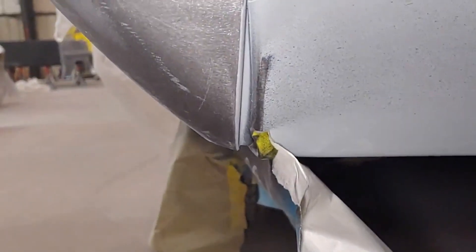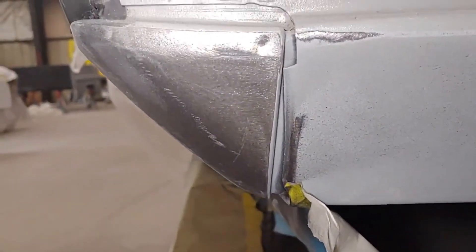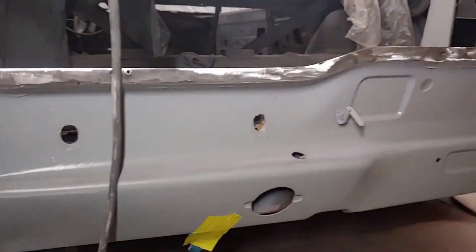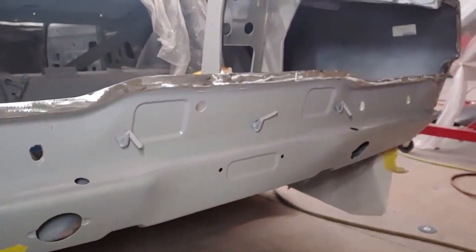Then we can start working on this piece here — it's got a pretty wide gap in there, so we'll cut that apart, move it over, and fix that. And then we have to put some spacers in the bumper to tilt the bumper a little bit. That's gonna be a couple days there.